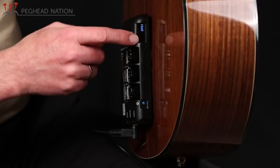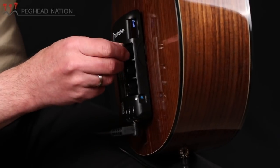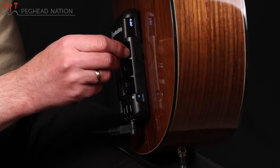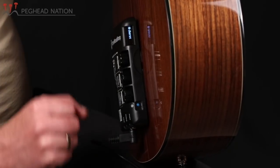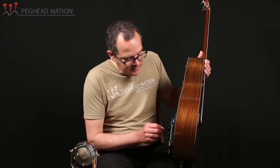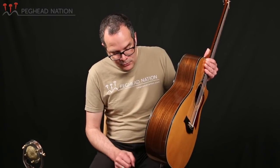The unit also includes a small display on the left side, useful for seeing your current settings. Scrolling through the effects, you can see hall, room, plate — those are the three reverbs — then delay, tremolo, Leslie, auto wah, and I have chorus in there. Each parameter you set shows up in the little display. In case you're using this with more than one guitar, you can save presets for each guitar and dial them up quickly.